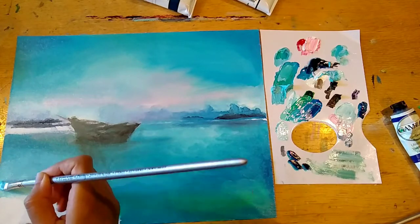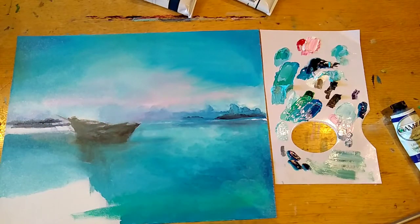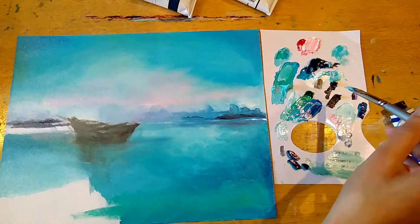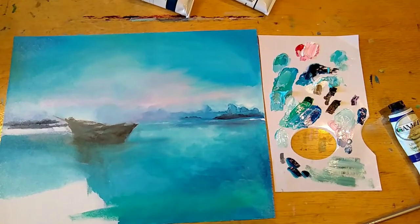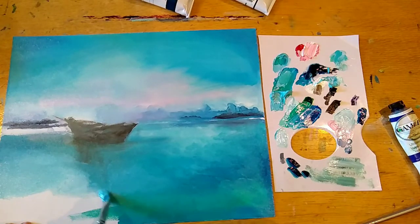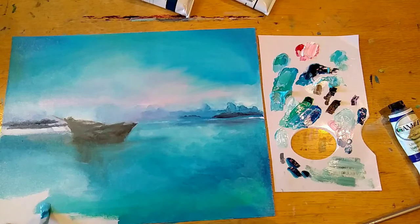I'm adding a little more medium here because this is a very light part. Generally speaking, I try to keep the ratio much more paint than medium, because I've found in the past that when I use too much medium there can be a tendency for streaking to occur even when I use blending brushes. So I never really thin up my paint that much.